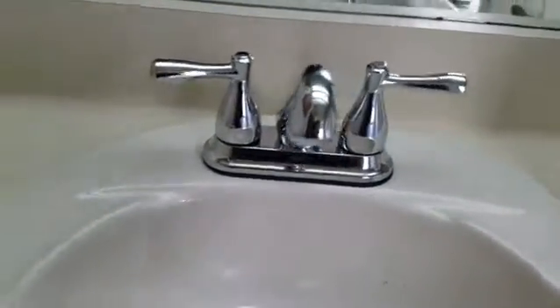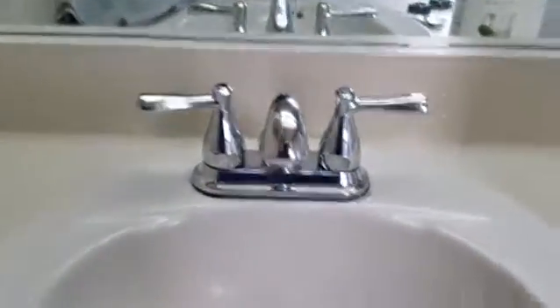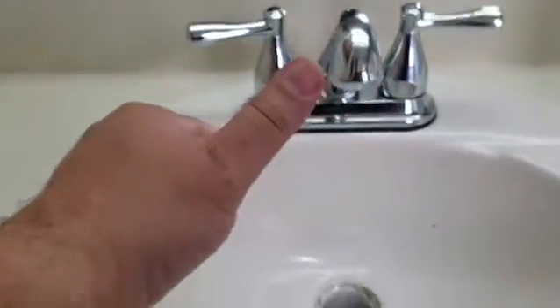Hopefully I can do it without much leakage and all that stuff. Let's see what happens — catch you later. New bathroom fixture!